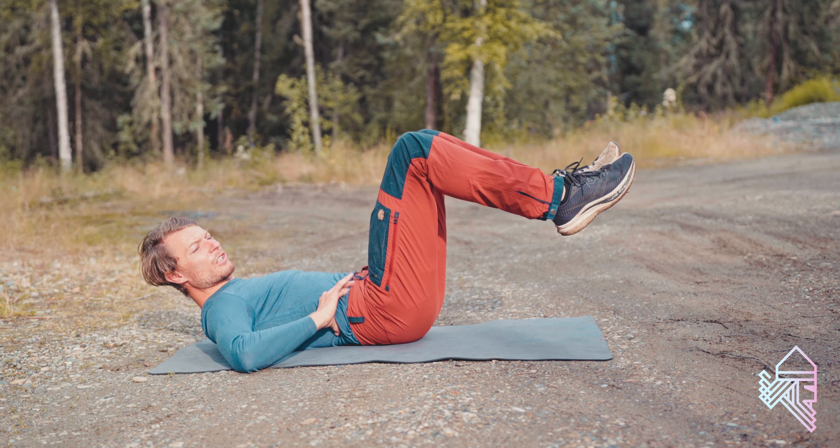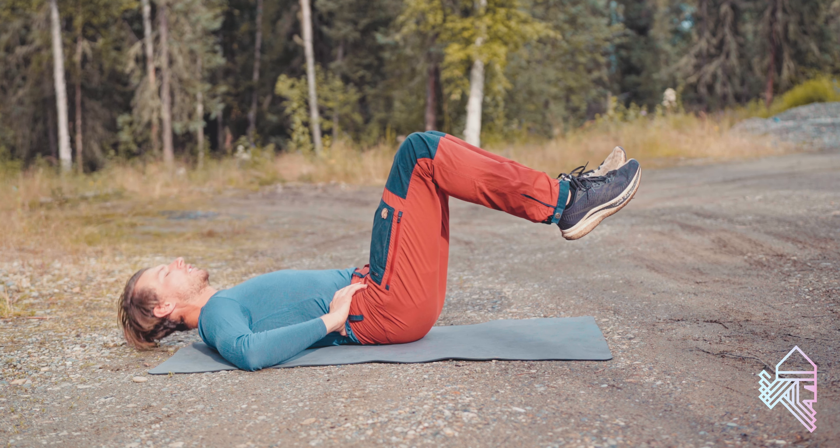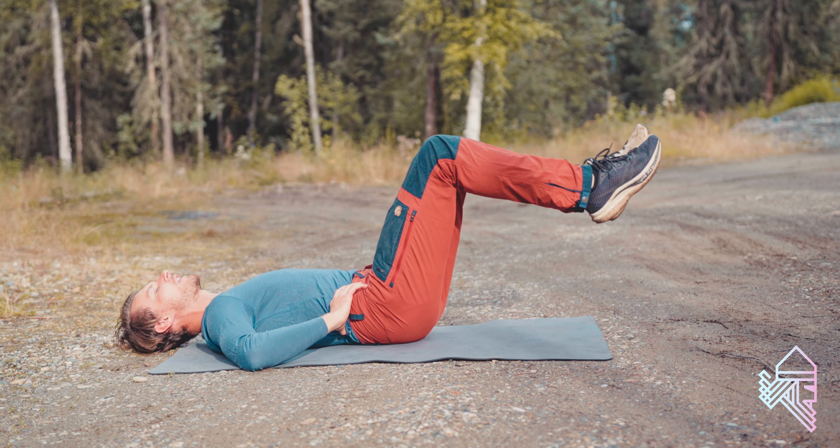Use your hands so you can feel your transverse abdominus always engaged, and then you're going to push the knees out and keep them engaged.